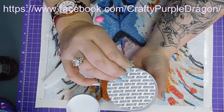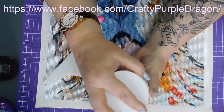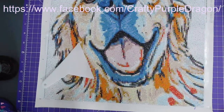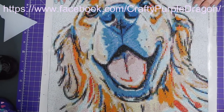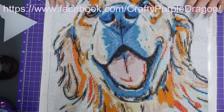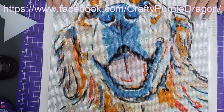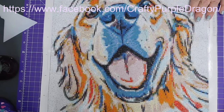Oh gosh, I'm making a mess! So overall I would recommend this picture. Like I said, I thoroughly enjoyed doing it, I think the quality was really good, there was very little trash, and for the most part there were beads remaining, so I had plenty of beads for the project. Thumbs up for this painting for sure.